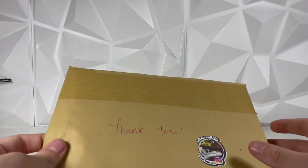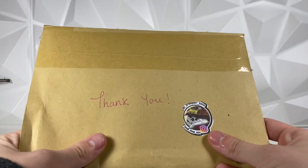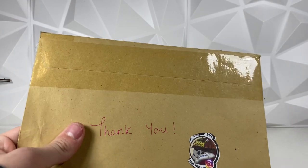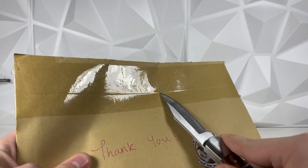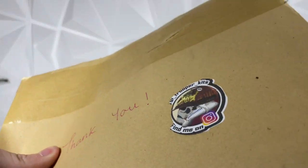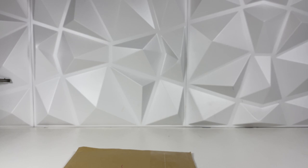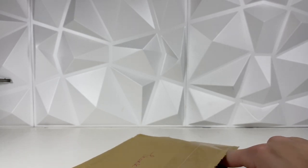We did get something in the mail. I did order this from Etsy and it just shipped from the United Kingdom. Let's go ahead and get this open — I guess I don't really need a knife, but it is packaged pretty well.